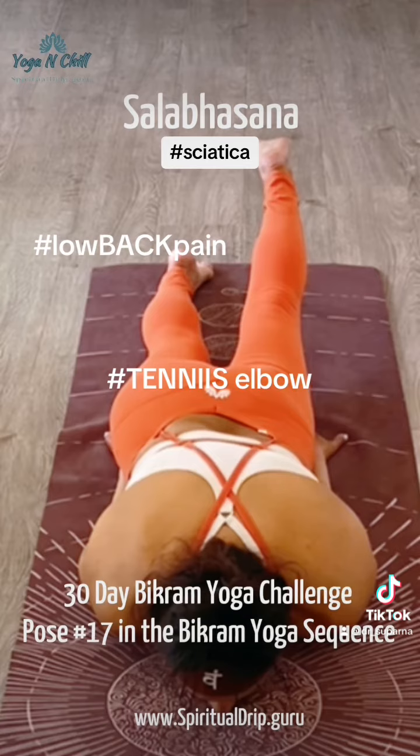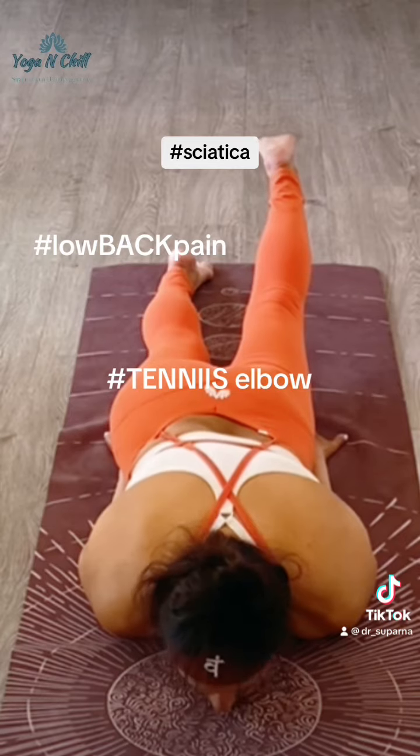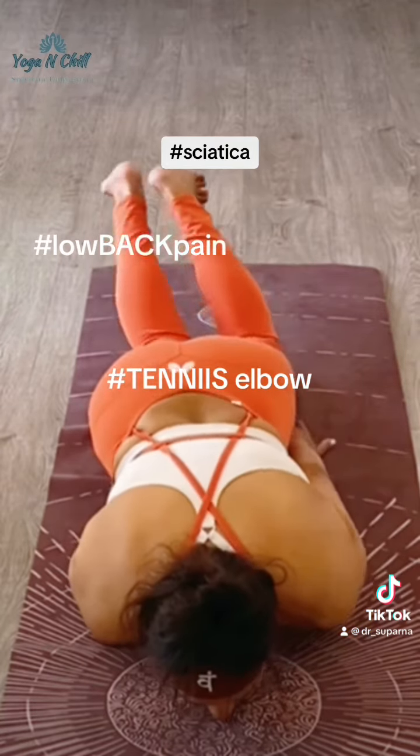This pose boosts circulation, increases flexibility and tone in the spinal muscles, and it strengthens the shoulders, pectoral muscles, elbows, wrists, and spine. This pose also boosts concentration and perseverance.